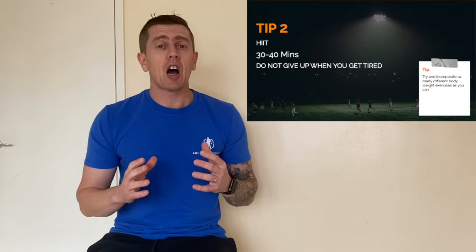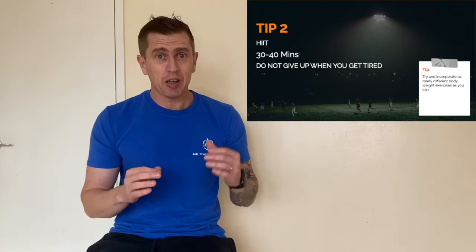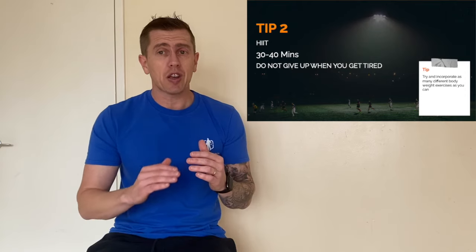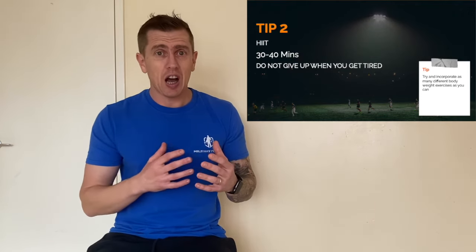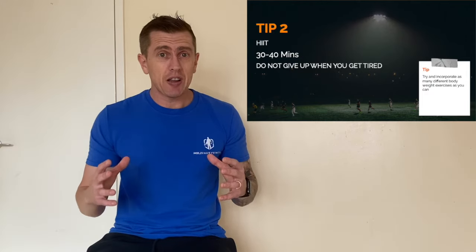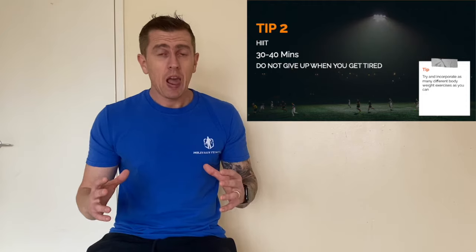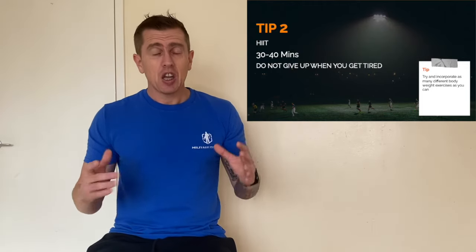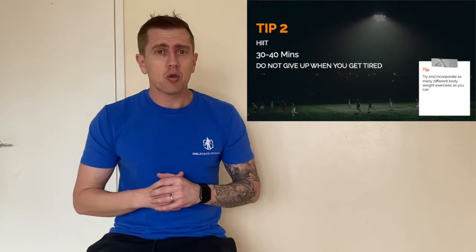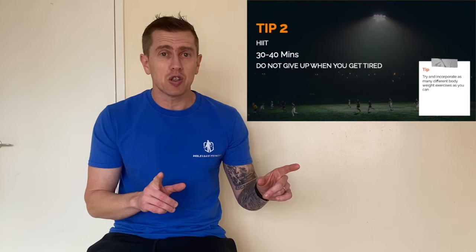Tip number two is high intensity interval training. There are a lot of components to the bleep test whereby it goes through all different parts of your cardiovascular system. You're going to start off slow then get faster and faster, which puts a lot of pressure on your heart pumping oxygen around your body. So you want to have the rest of your body really functioning as well as possible — stabilizing and working on your core, and building up your quads for those turns as you're moving around.